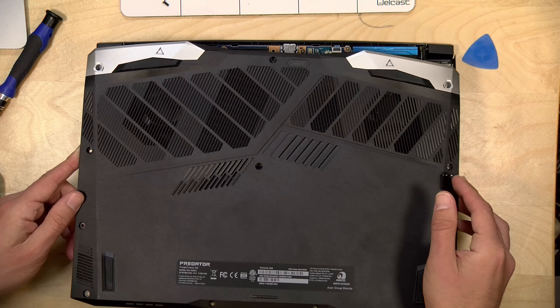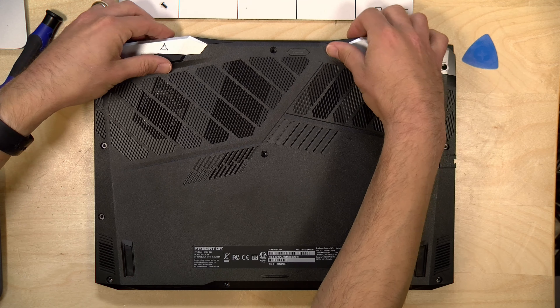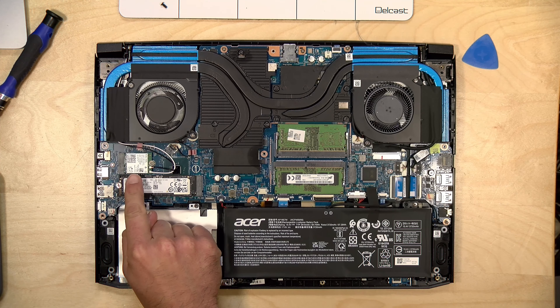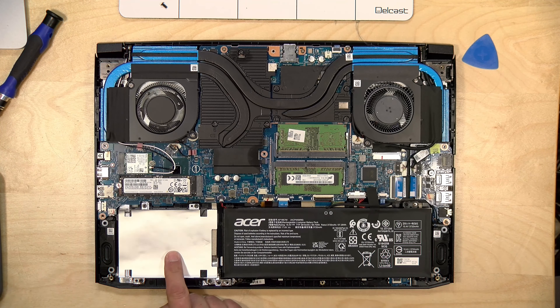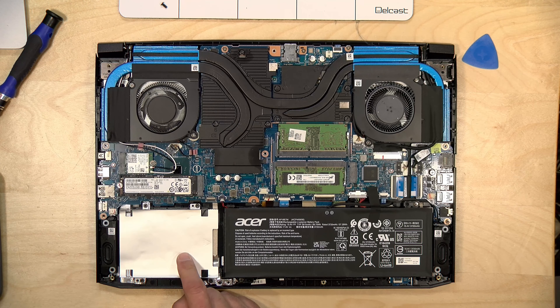It was not too hard to get into — I just had to remove a bunch of Phillips head screws, nothing too complicated. You loosen things up towards the back and off it comes. You can get a good look at the cooling system here. You have upgradable memory with 16 gigabytes installed, your NVMe drive right here, along with a Killer Wi-Fi card which I assume supports Wi-Fi 6. There's also another NVMe slot, and room for a SATA hard drive, though I didn't initially see the adapter cable for it in the box.